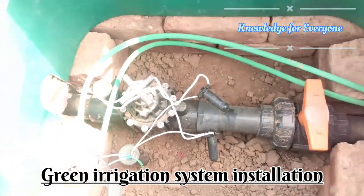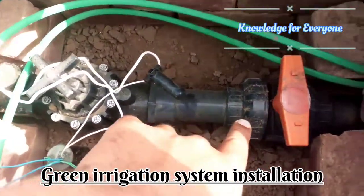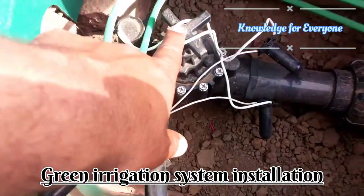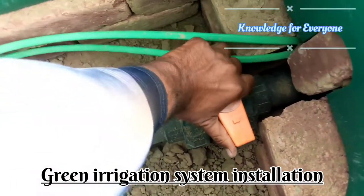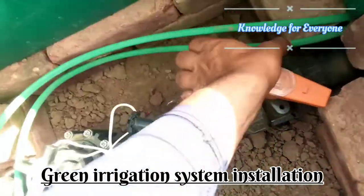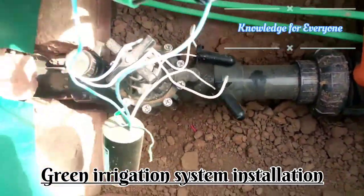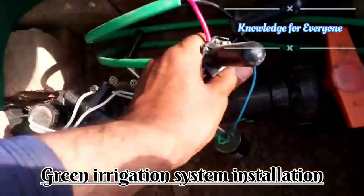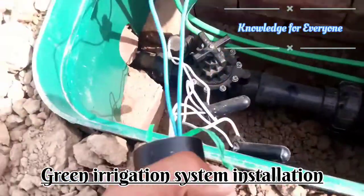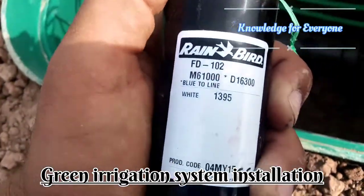Here you can see we have a ball valve — that is a double union ball valve — and then we have an auto valve. It is in the off position; this is on and this is off. And this is the auto valve. Here we have a decoder FD102 — let me show you — this is the decoder FD102.